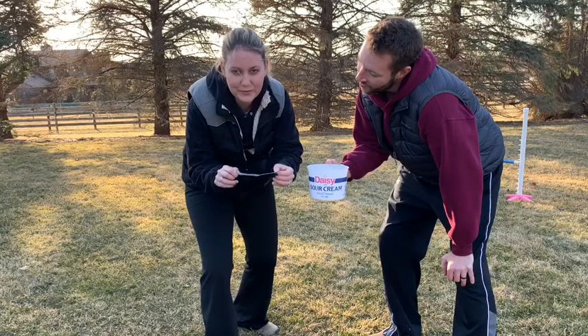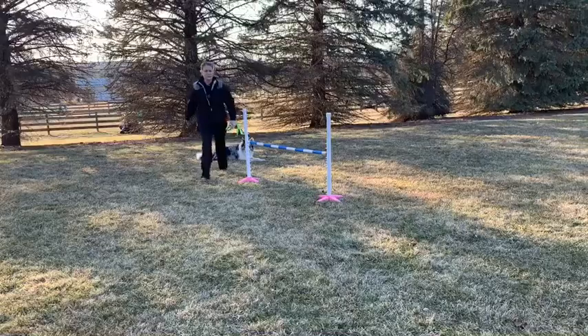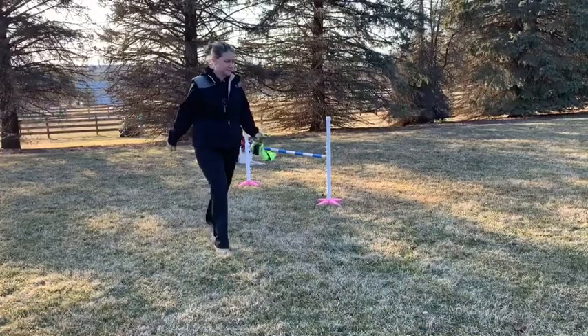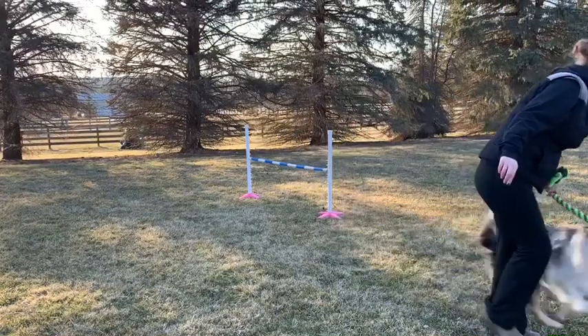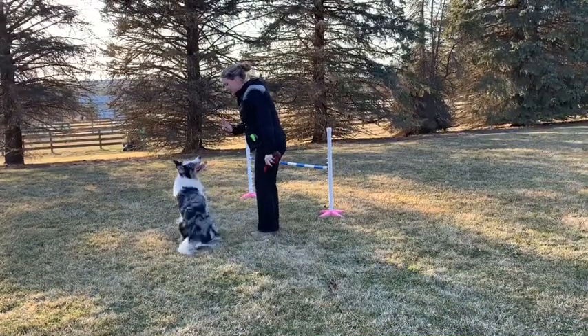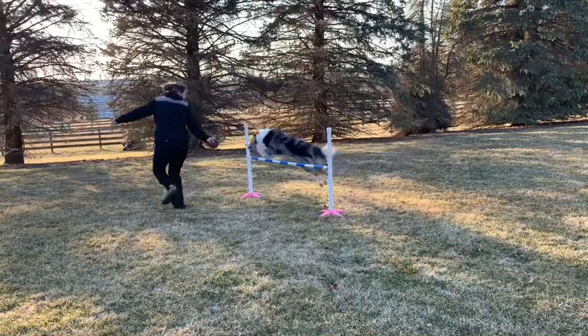Jump into me, but don't hit me. Teaching your dog to be able to jump into you is also very helpful — really helpful on serpentines as well as long lines that you need to get ahead of. The dog needs to be able to collect enough that they don't run into you and they can get reinforced at your heel.